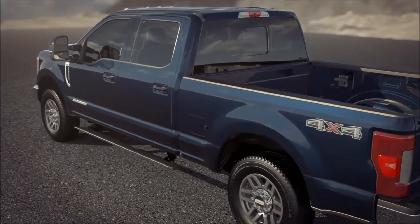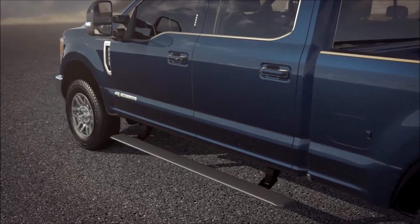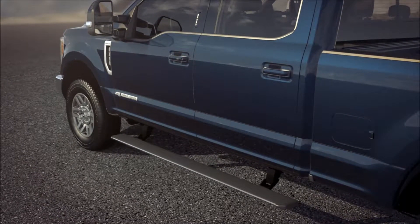Your truck may be equipped with power deployable running boards that offer both style and convenience when getting into and out of the cab. Let me tell you about them.